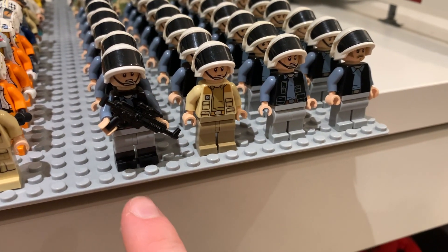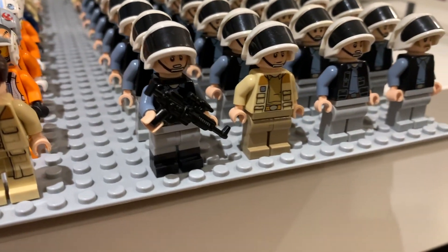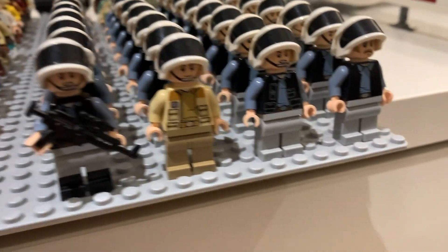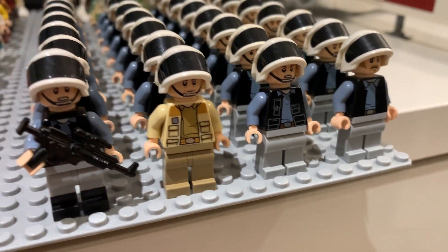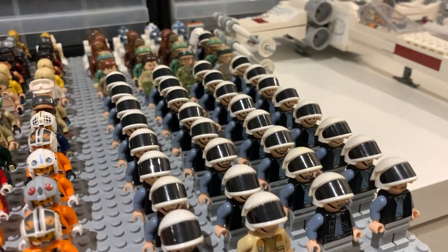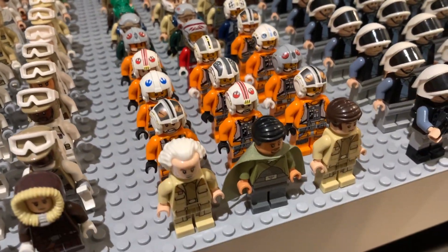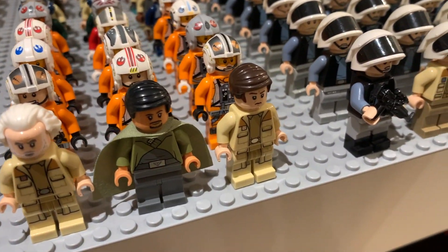At the front we have a few of the newer ones with the detailed vest with the pockets, and here's one with the dual molded legs — I really like the way that looks. I gave him a little backpack and he looks really cool. I definitely want to get another pair of dual molded legs for this guy, and then we have Captain Antilles at the front leading the entire army.